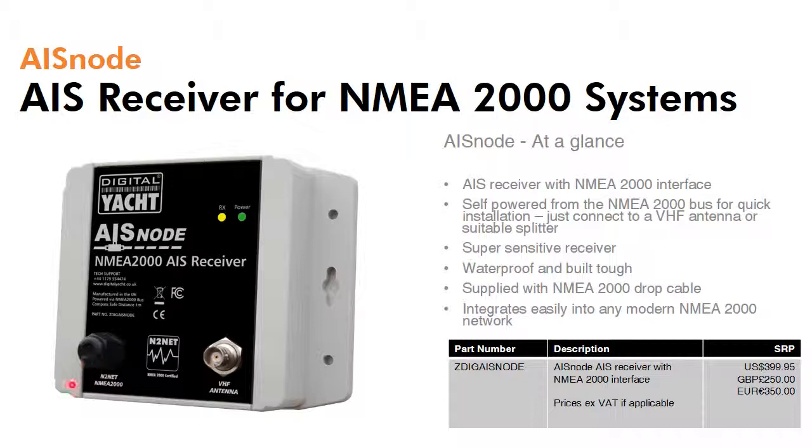All that's required is T-ing into the backbone, connecting a VHF antenna or suitable splitter such as our SPL2000, and you're in business. AIS data will be available across the network.